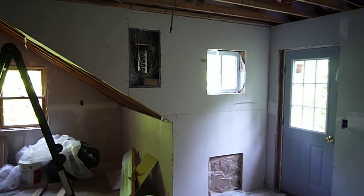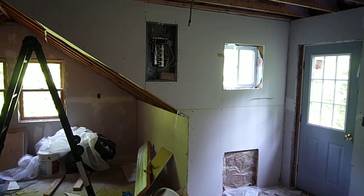Today's progress is mostly the sheetrock over on this wall. Now here's Mitch for a description of other things we did today.